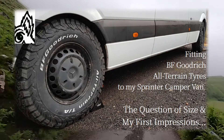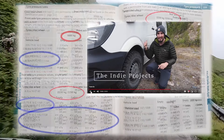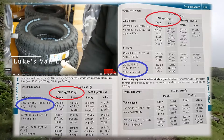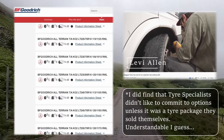Of my first impressions of the All-Terrains after 20 miles, you might remember that I had gone to great lengths to check as much as possible before buying the 245/75/16s. This included checking the manual, the Eponio tire checker, the BF Goodrich website, van lifers' experiences, Google searches — just about everything.